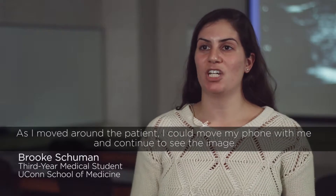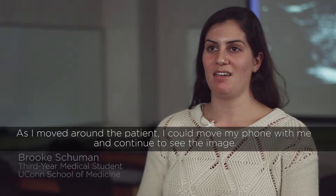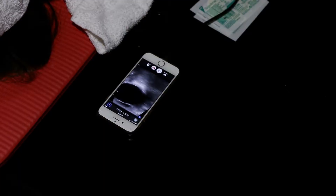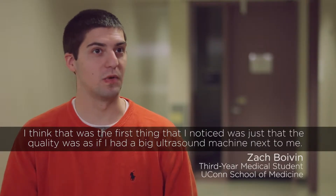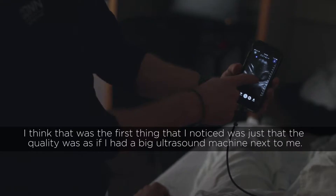As I moved around the patient, I could move my phone with me and continue to see the image. I think that was really the first thing that I noticed — the quality was as if I had a big ultrasound machine next to me.